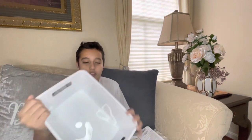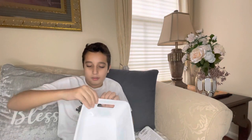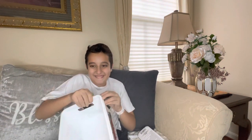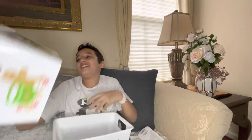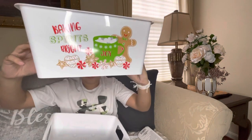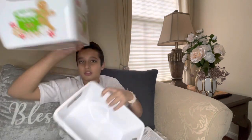We have these really cool containers. Each container has a different design — this one says 'Fresh Cut Trees' and the one inside says 'Baking Spirits Bright.' On the side it has another image, and so does this one.